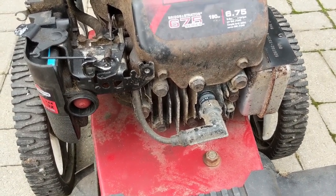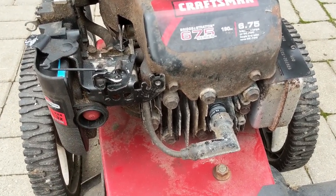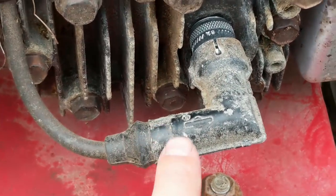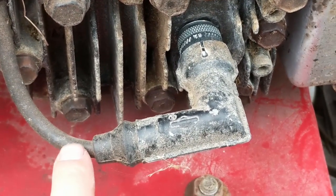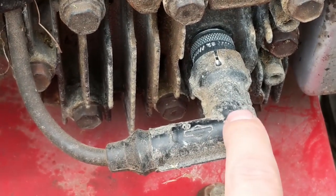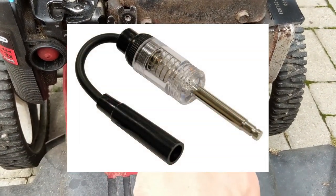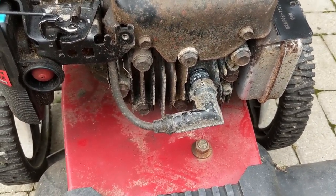One more thing about these engines: if you ever try to start one and it doesn't start, and you know your carburetor and everything else is good, go ahead and remove the little heat shield. A lot of times these press against the spark plug base and don't allow a good connection between the rubber cap and the high tension lead. This prevents spark from reaching the spark plug. When you test it, a lot of testers have a longer probe that goes farther in, so you'll get spark during testing but not when it's hooked up to the plug.